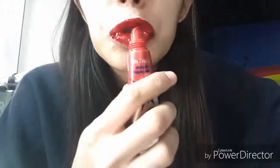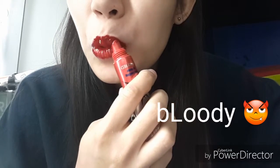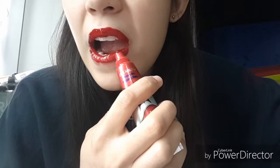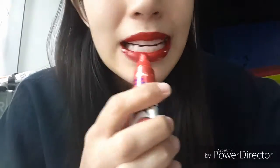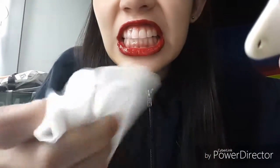Doesn't look good. This is a disaster. Oh yeah, I think I got someone like this. Ew! Get it out! Man, this is such a mess.